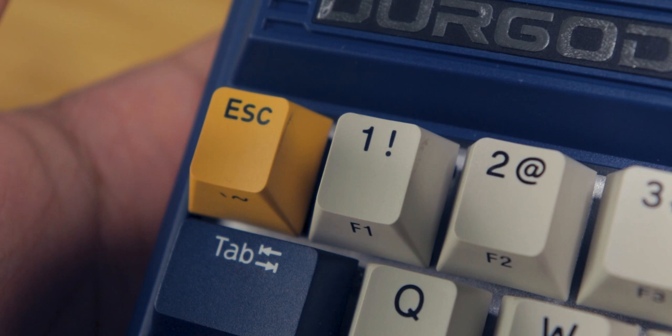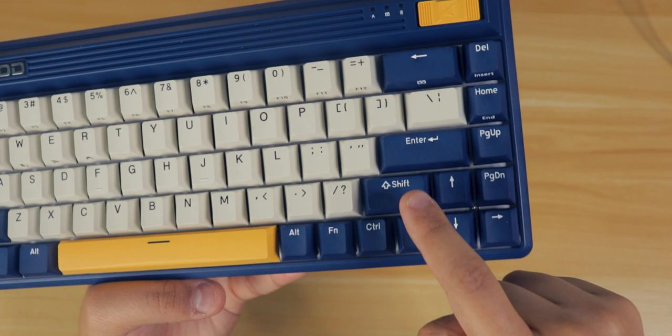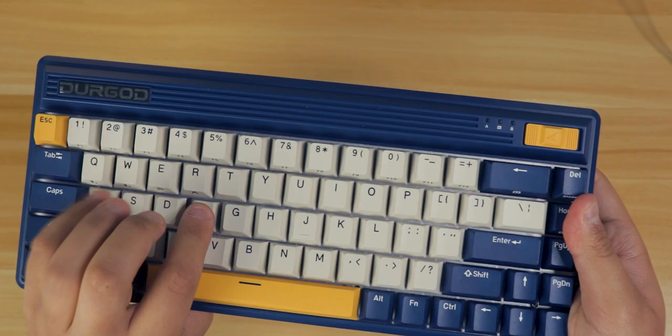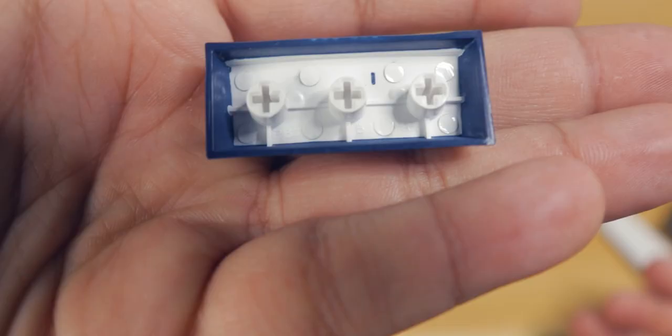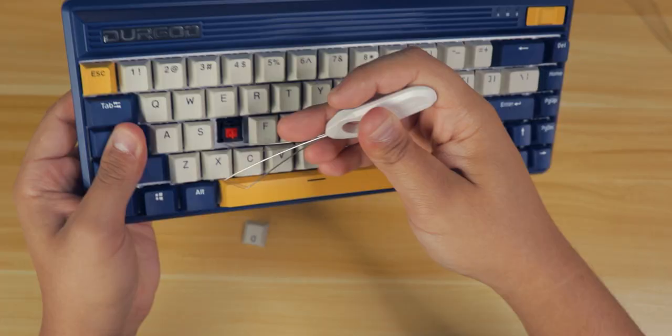I've reviewed so many keycaps in different styles. These keycaps are PBT Cherry profile double shot with three accented colors. Since it's a 65%, you're going to get those 1U modifiers on the right side and the 1.75U for the shift. In terms of defects, there are none that I could find, and the legend alignment is great. Seeing that Durgot has made a lot of keyboards, I really didn't expect them to mess up in the keycaps department.